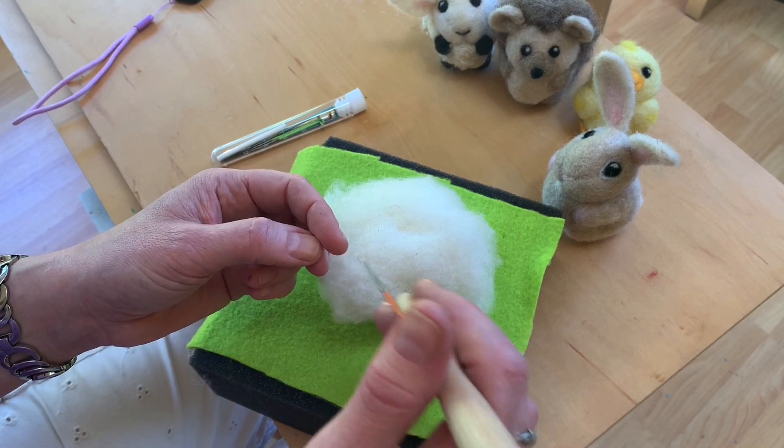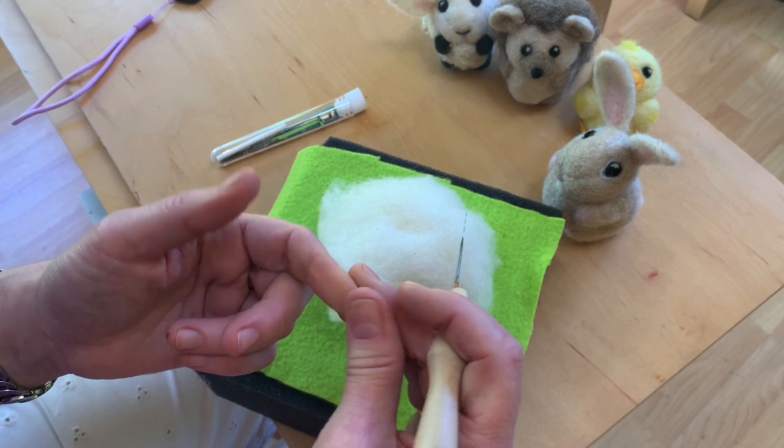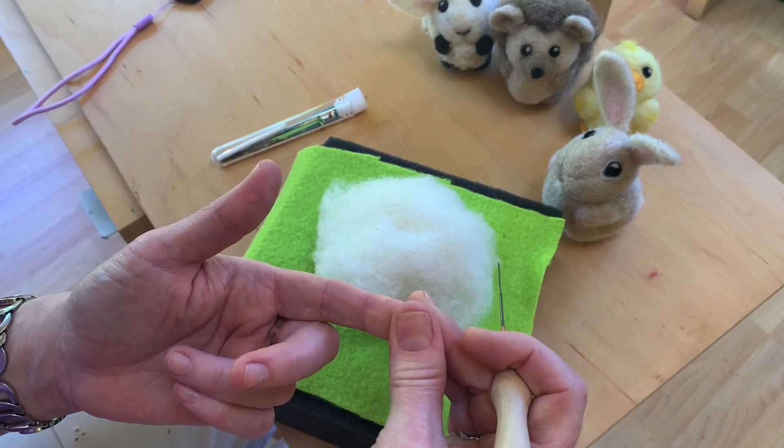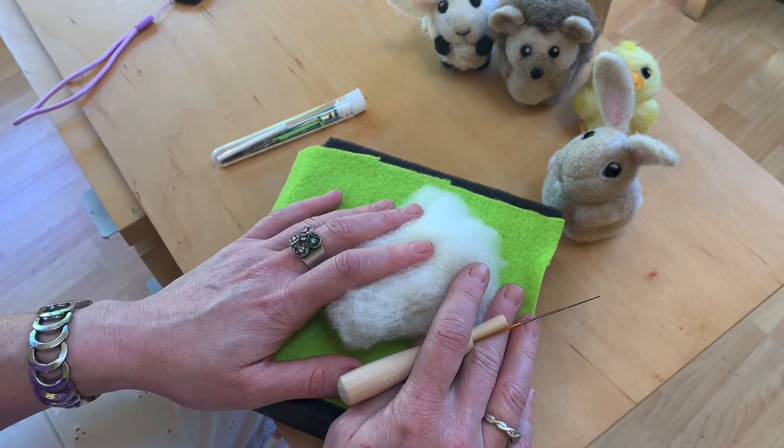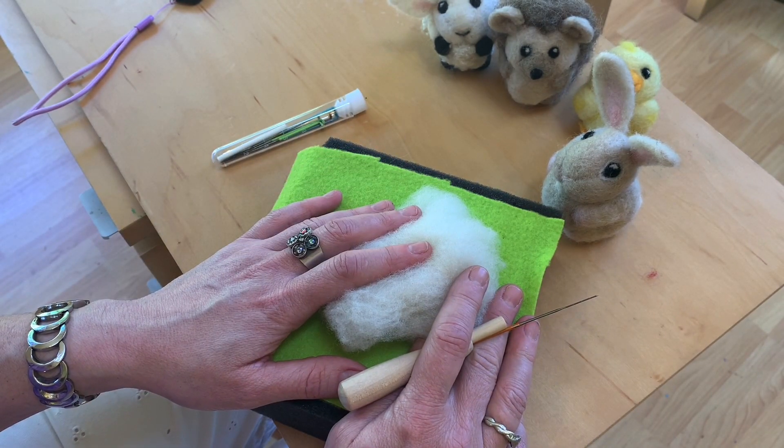If you do poke yourself, it bleeds for just a second. I rarely need a bandaid — usually just take a tissue and blot it and it'll stop in a second and then you can keep going. If you're bleeding, I would get a bandaid.